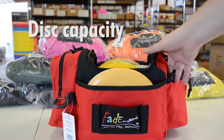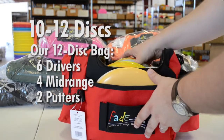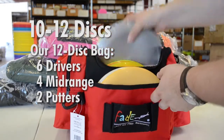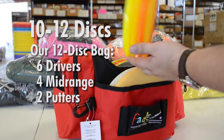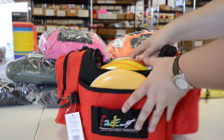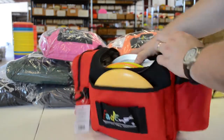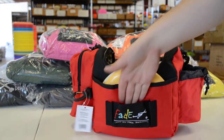We've got the bag loaded up with 12 discs here — 6 drivers, 4 midrange, and 2 putters up in the front putter pocket. There's a cool divider within the bag that helps you organize and keeps the discs from flopping around.